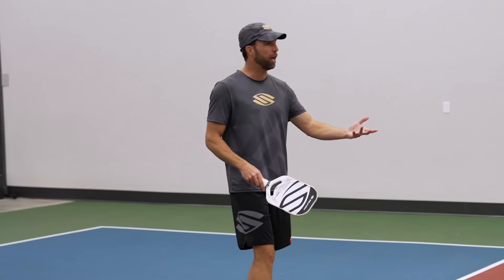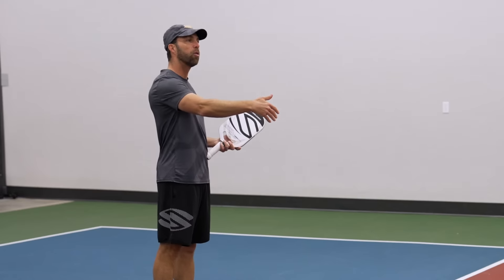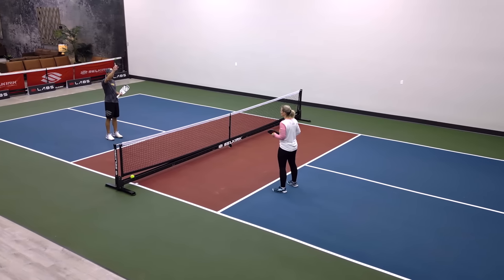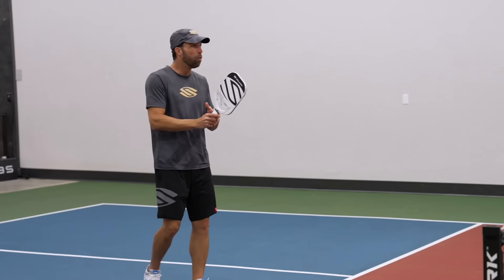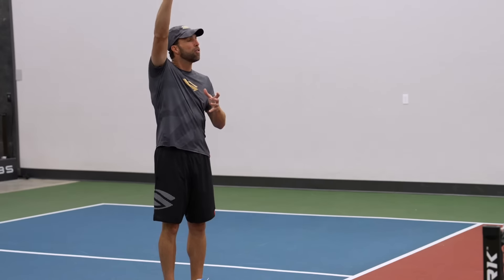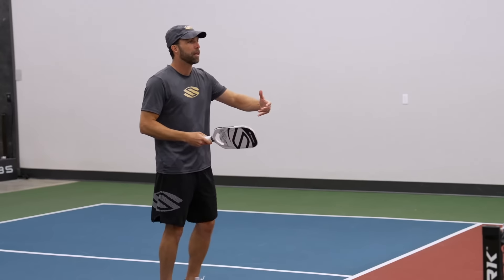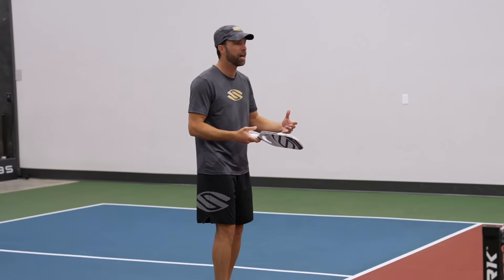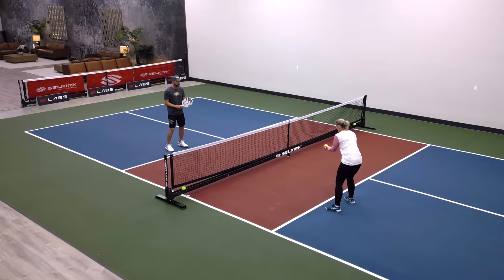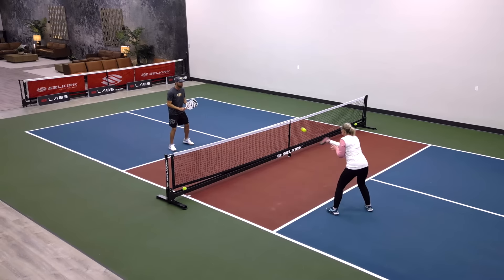Let's reverse roles now. You will be the lobbing player, and I am the setup or dinking player. If and when I see the lob go up, I have the choice to turn and run it down, or if I can hit an overhead I will — but I'll cooperate to the point where I'm challenging you without being so competitive that I'm trying to score. We're not interested in injuring each other in this exercise. Go ahead and start, and I'm going to dink to you to give you some decent opportunities to put up a lob.